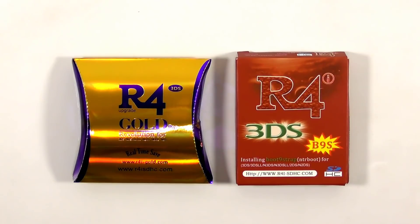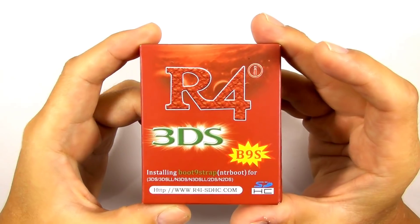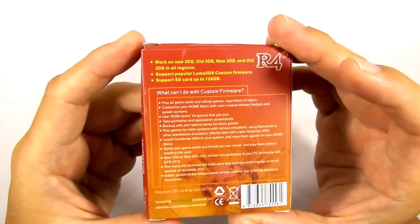I would like to say thank you once more to 3dsflashcard.com for sending me two flashcards to review. They are one of the trusted flashcard sellers on the internet, so go ahead and visit their website to start shopping for 3DS stuff. You can find the link to the 2018 R4i HDHC Gold Pro flashcard review in the description below. This video is all about the R4i B9s flashcard.